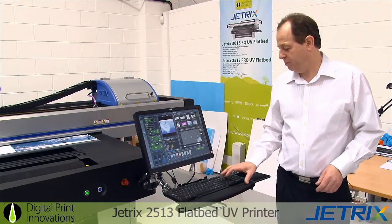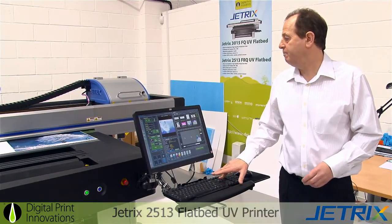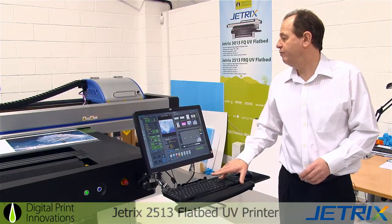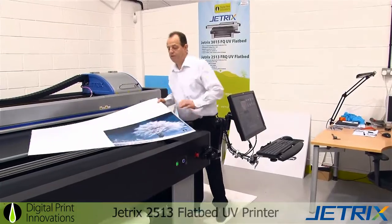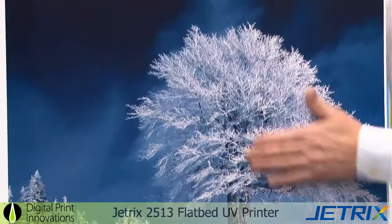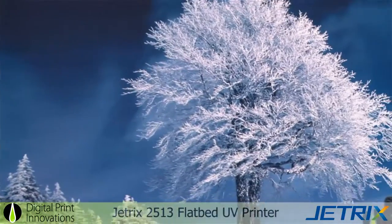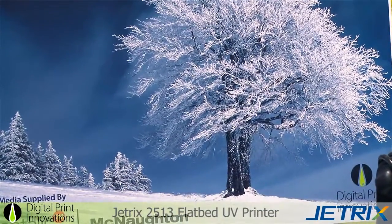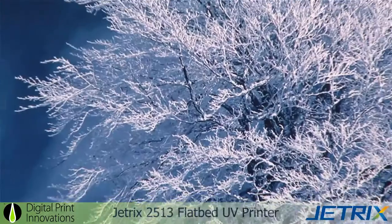That's completion of the print. Just move the bridge out of the way and remove the print from the bed itself. Here's what we produced earlier. You'll see the contrast on the white — the white ink is superb. The opacity is brilliant. The tint and texture, you can actually just feel the build up on the image.